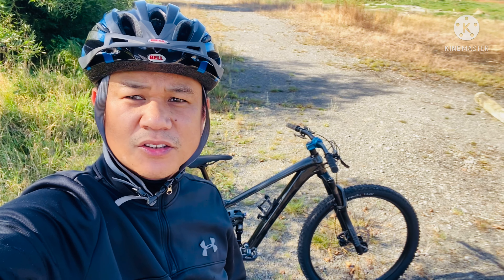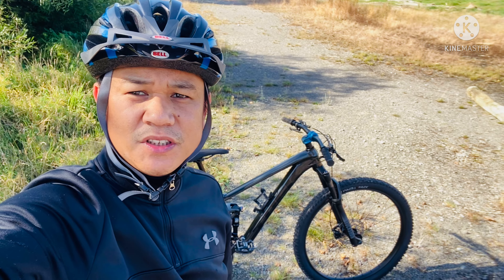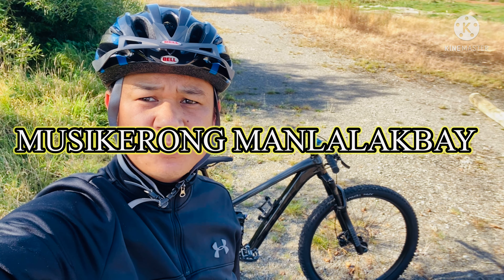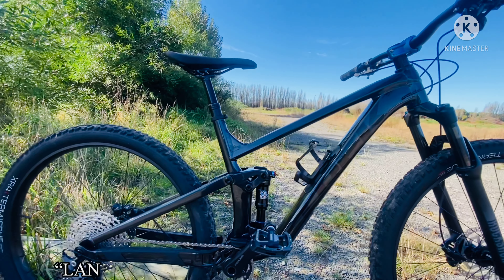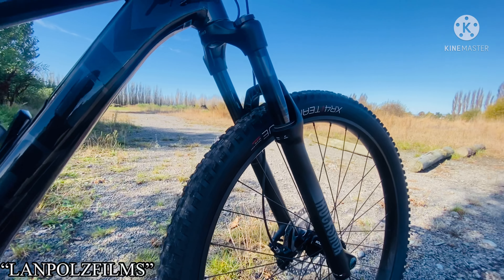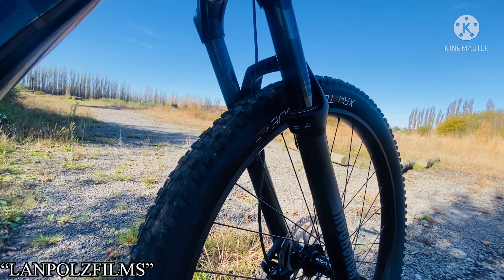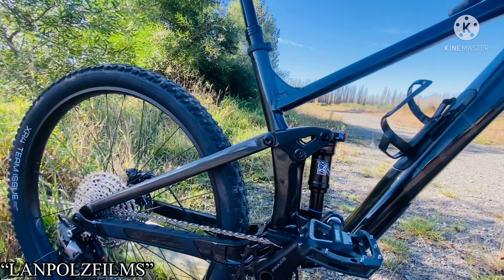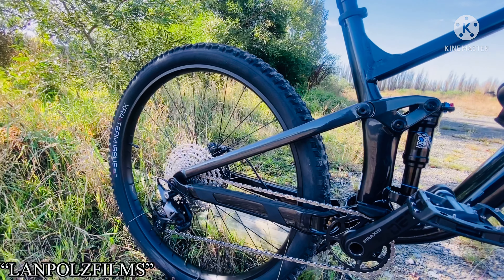Hi guys, welcome back to my channel. For today's video I am going to share my new toy: the Trek Top Fuel 2022. It is a large aluminum frame with full suspension. The front suspension is RockShox with 120 millimeter travel, and the rear is a Fusion with 120 millimeter travel as well.